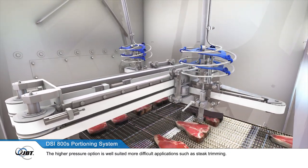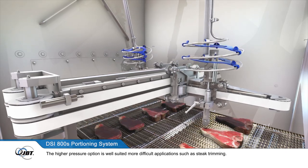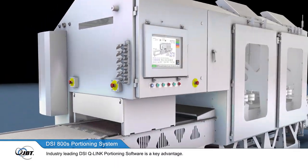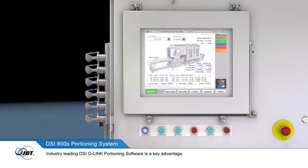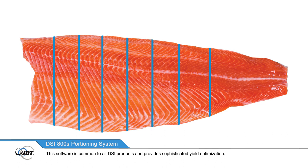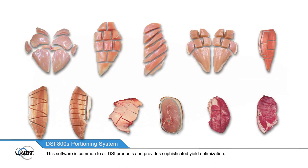The higher pressure option is well suited to more difficult applications, such as steak trimming. Industry-leading DSi Q-Link portioning software is a key advantage. This software is common to all DSi products and provides sophisticated yield optimisation.